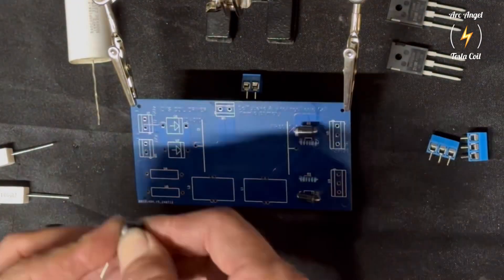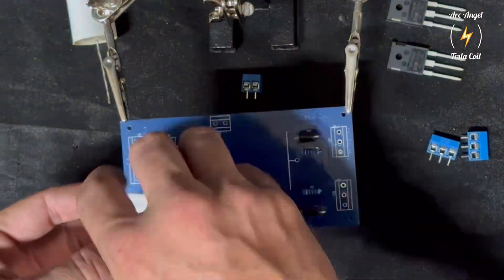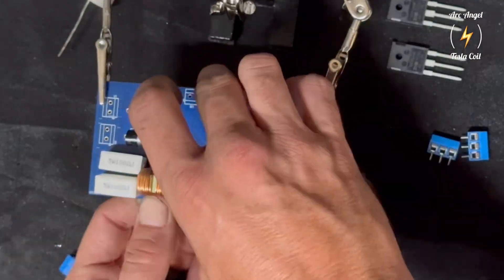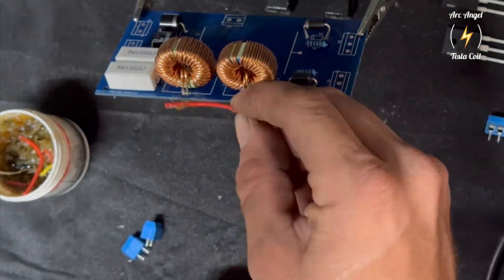This is a driverless circuit that only has 13 components. It is a fairly powerful system to directly drive a Tesla coil. It uses two IRFP 260 MOSFETs. This board can handle up to 10 amps and a maximum voltage of 64 volts AC.